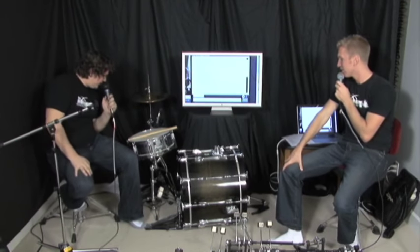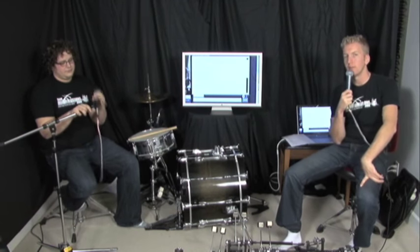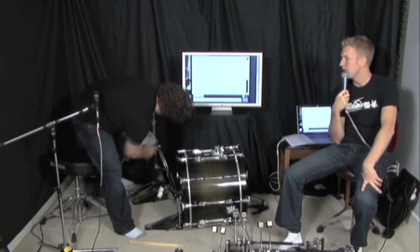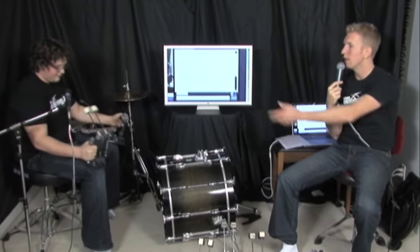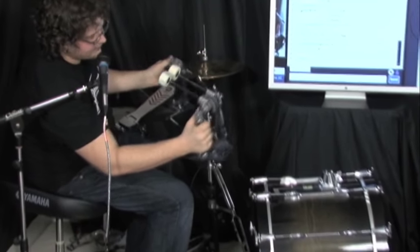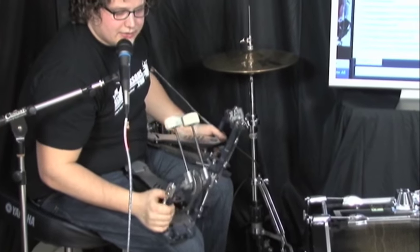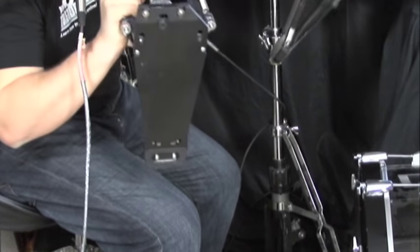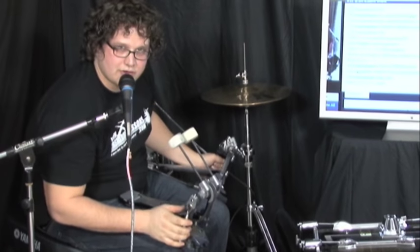I give the Yamaha chain drives a 9.5 out of 10 — that's because I've used them my whole life, everything I can adjust is quick and easy, and I've never had a problem. Dave tried the chain drives during Freedom Lessons shoots and agrees they're a great pedal. Yamaha has definitely talked to drummers as they make their stuff. As for the footboard: unlike the Gibraltars we reviewed, these have a footplate on both the master and slave pedal, which keeps it really solid and doesn't make it feel like it's going to fly around at fast speeds.